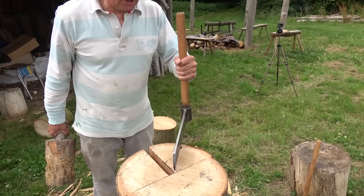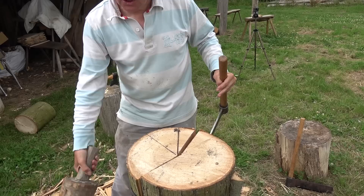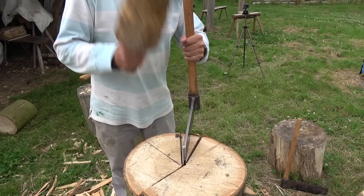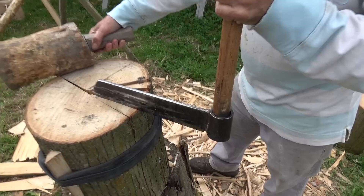Again we go half, and then half again. The reason we're going half, half, half is we've got equal pressure on the cut, which keeps the cut straight. We're after about half an inch thickness. So we can do these two — now it's starting to stick a little bit — and I can pull it apart like so.